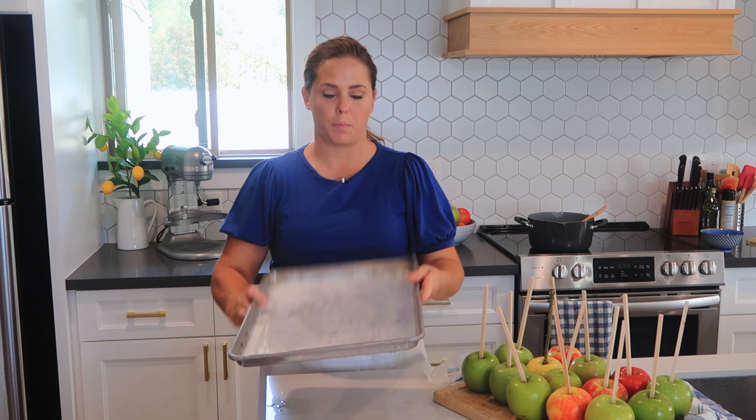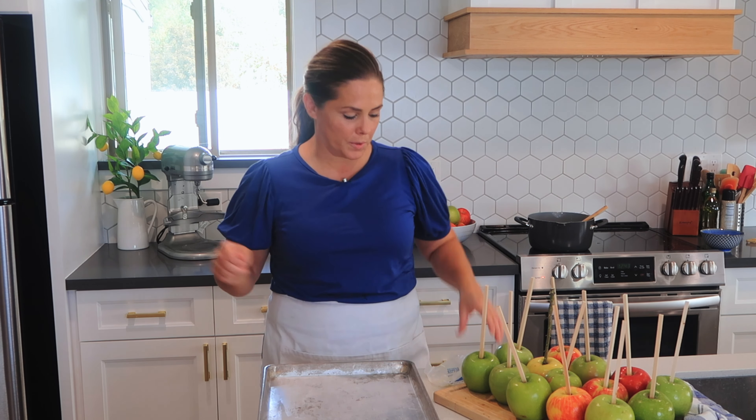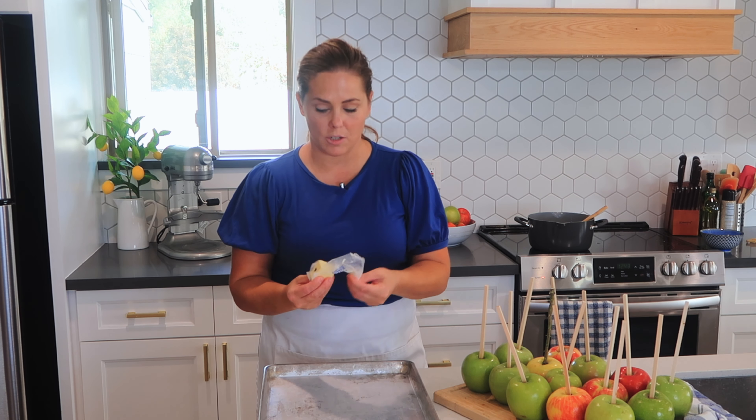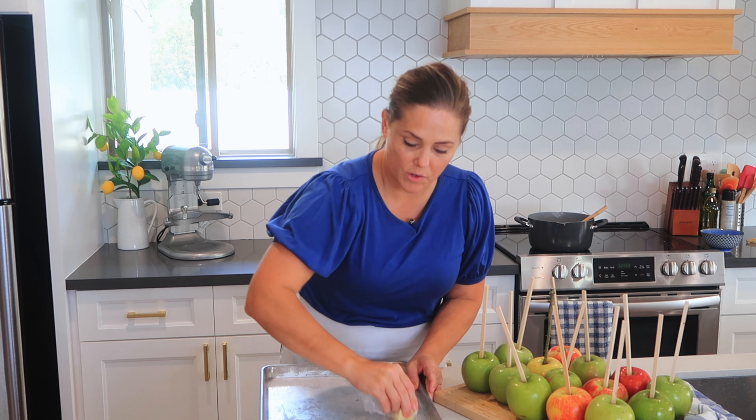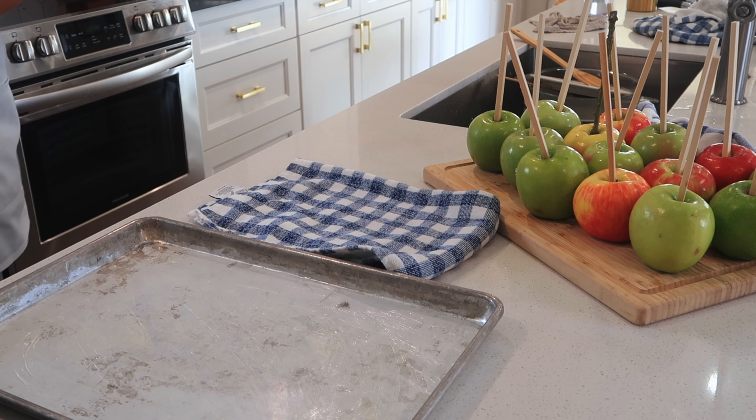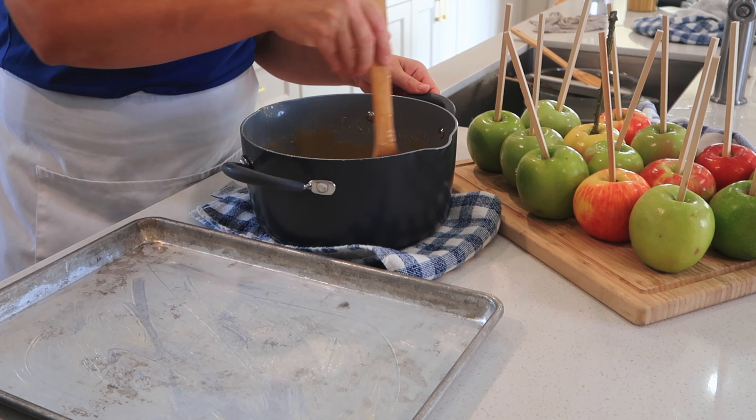While my caramel is cooling for just a minute, this is what you need to prepare for your caramel apples. You can use parchment paper, but sometimes the parchment paper tears when you try to take the caramel apple off. So what I like to do is just get a stick of butter and cover the pan really well — it should be heavily greased — and then I'm going to put my caramel right here.